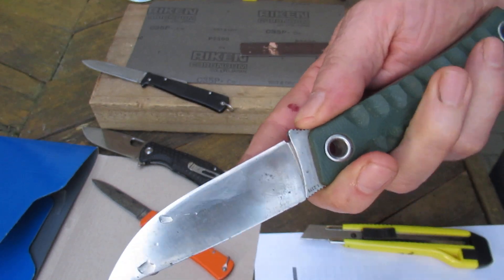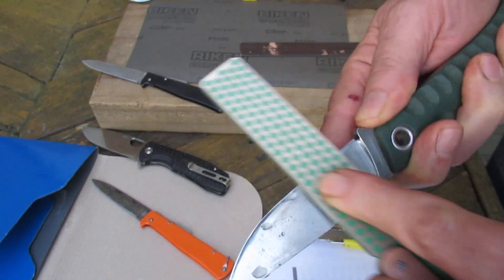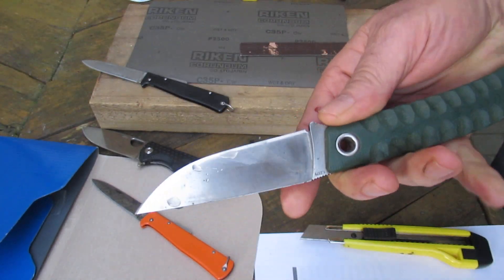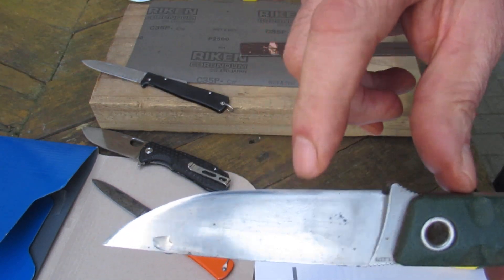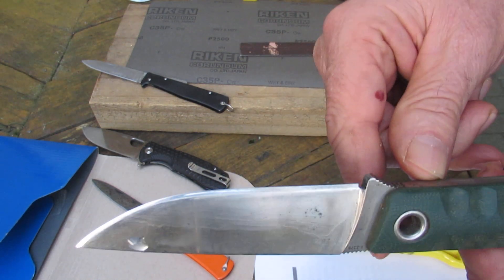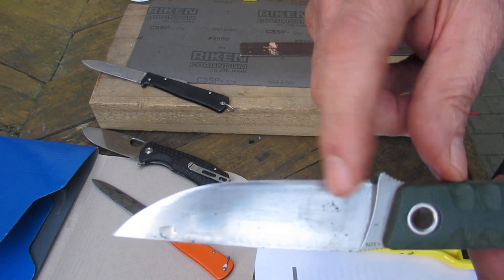It's a little bit hard to tell on the camera, but you can see how this looks dull from here to here. You can definitely tell this looks scratched from here to here.